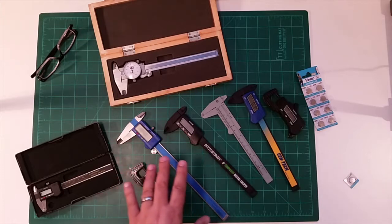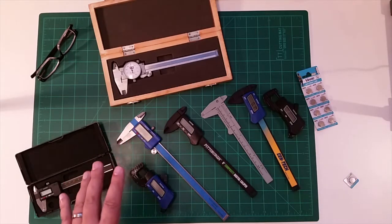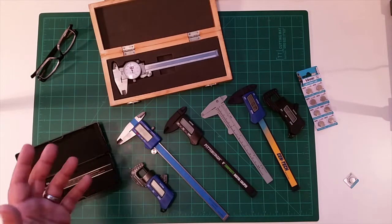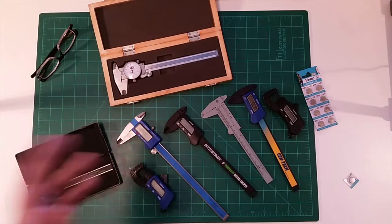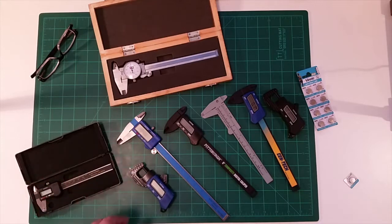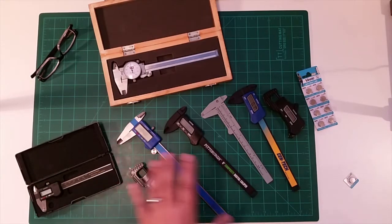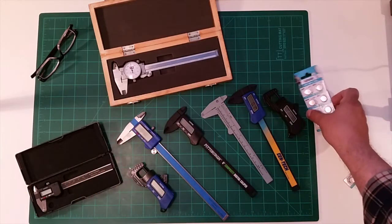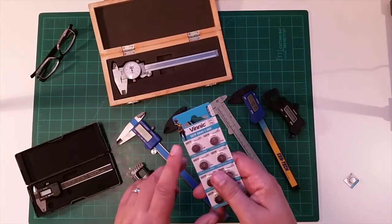The one thing is, especially with the digital ones, after a little bit of time the batteries wear out. When that started happening to me, I went down to the local hardware store or drug store and said I need a battery. Typically what you'll find is that digital calipers all use this type of battery.